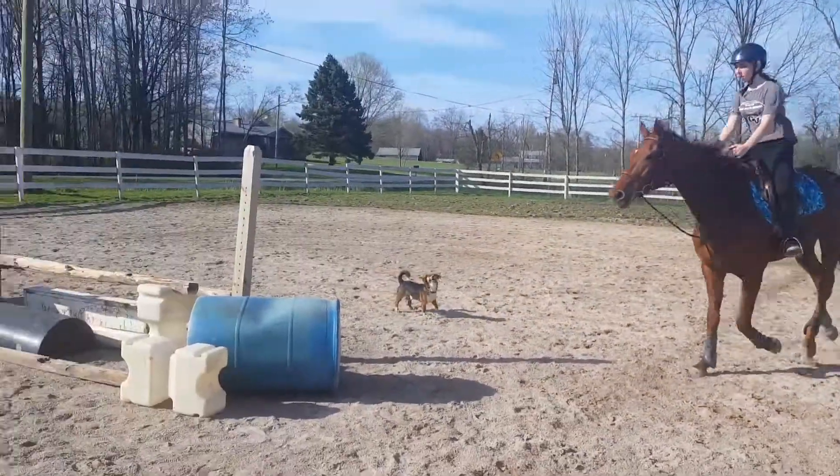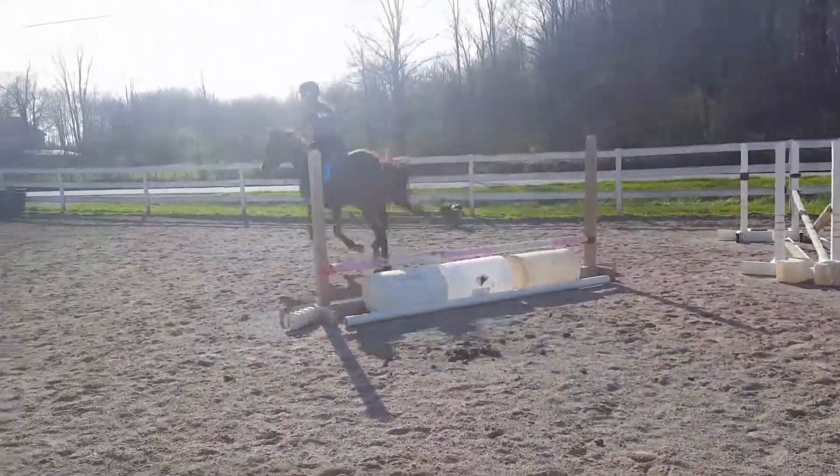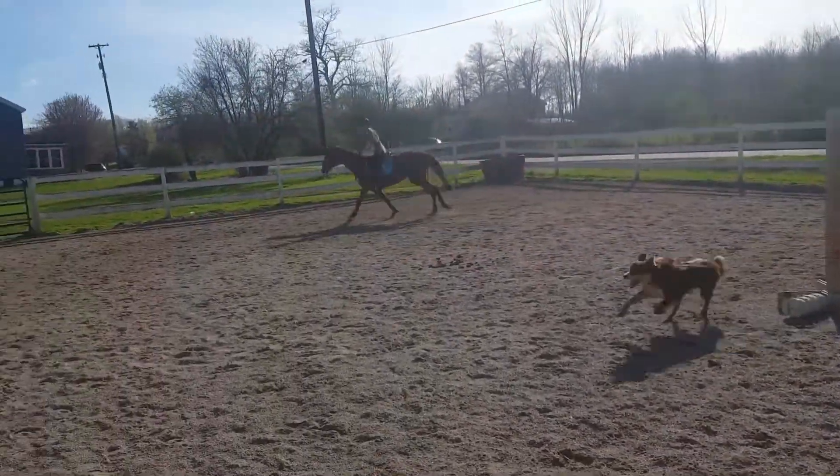Sit up tall. That's okay. Really nice, all the way around the arena.